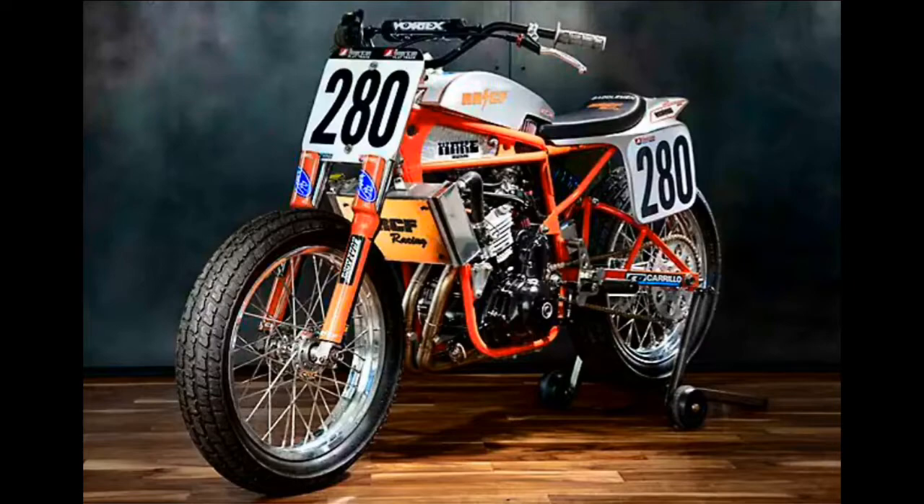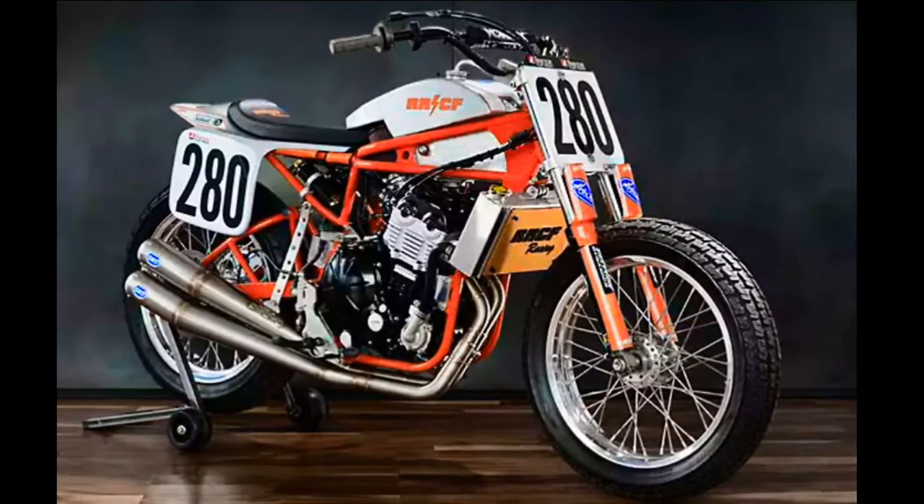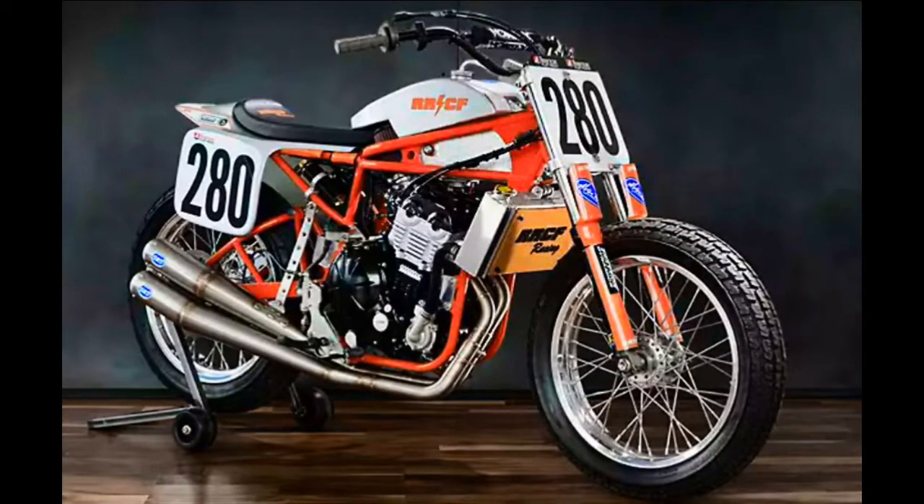So let's build our own tank. Some things to consider with tank design on a flat track race bike: is it sleek and aerodynamic? Is there enough fuel to finish a 25-lap event on a mile track? Do you have enough clearance for the rider to tuck in? Lastly, is there enough clearance between the triple trees and the gas tank to be able to turn the front wheel at extreme angles for sliding and to handle a nasty tank slapper?